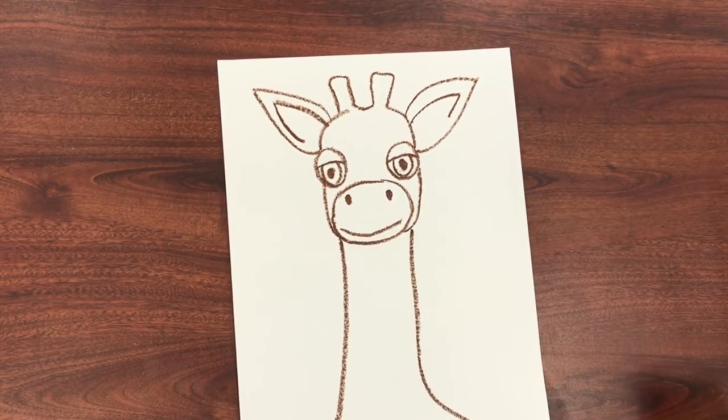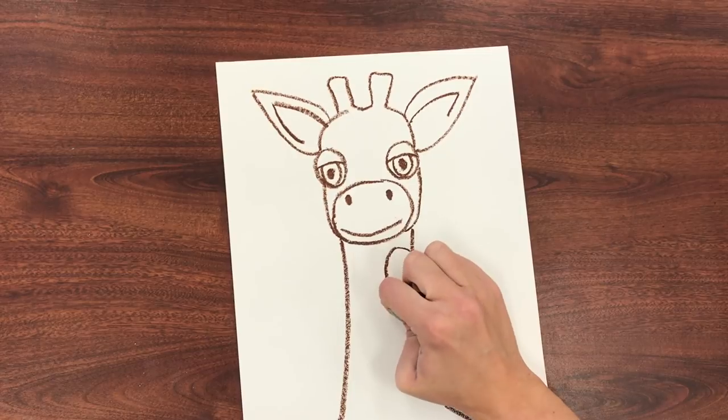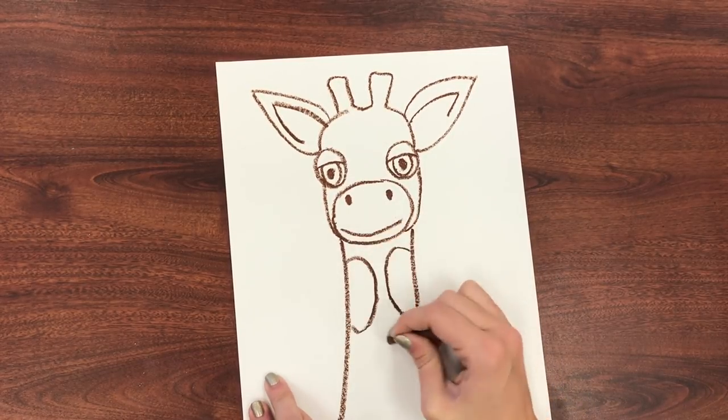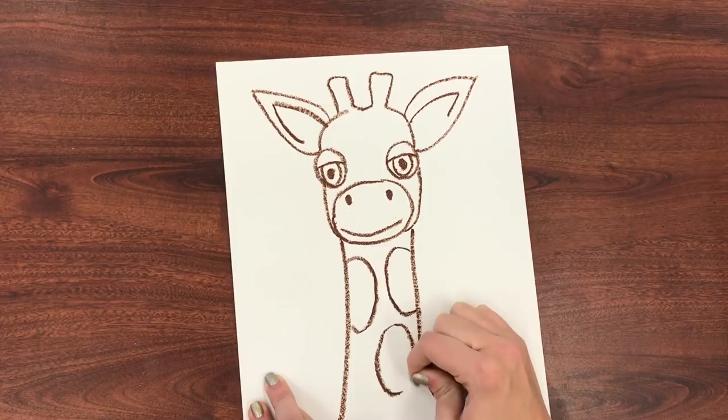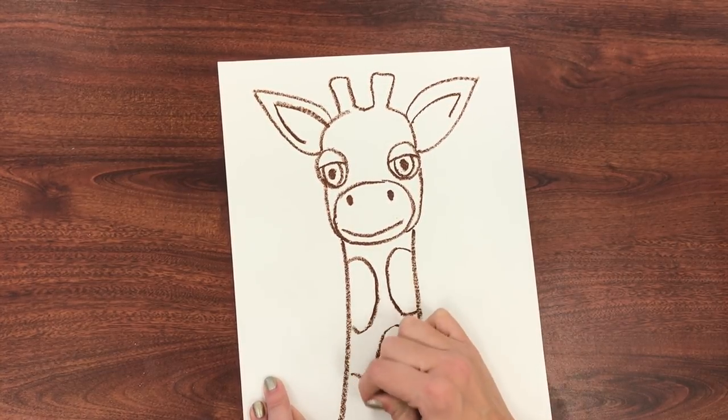And what do we have left on our giraffe? The spots. So I'm going to make these spots here on his neck — they're kind of oval shapes, or sometimes they're like a curved square.